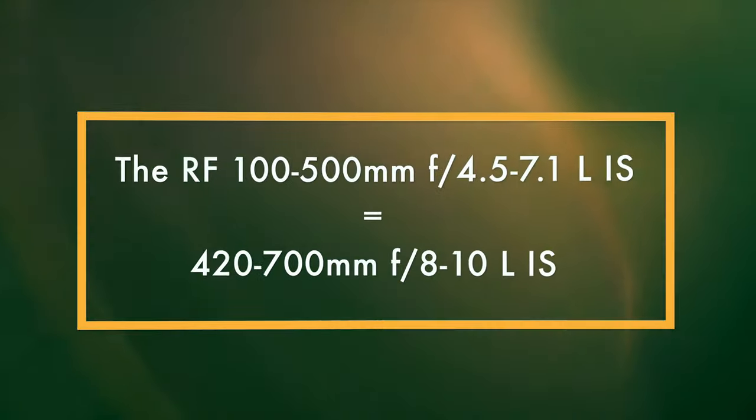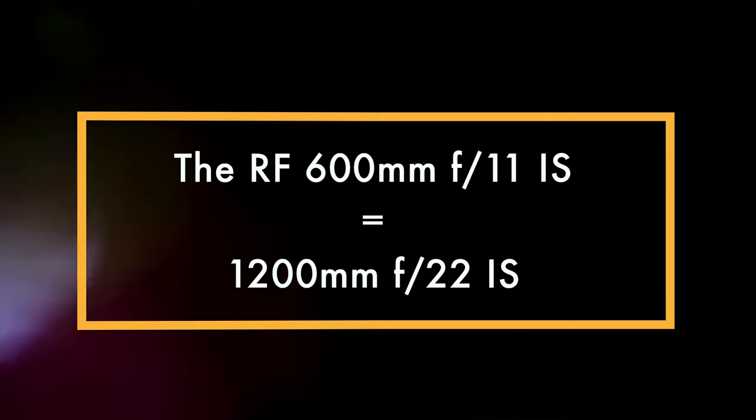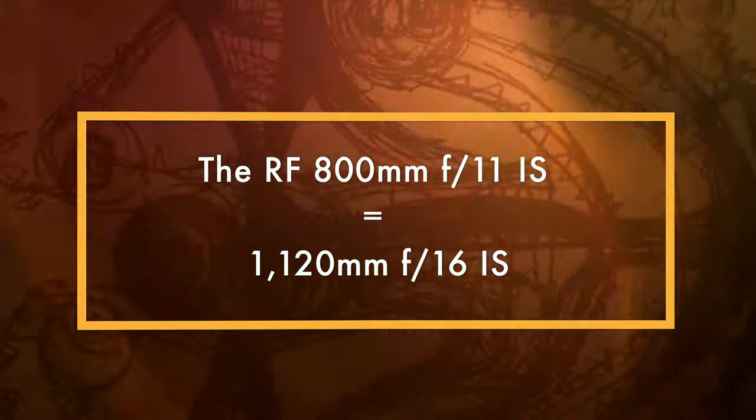With the RF 100-500mm — remember it only works between 300 and 500 millimeters — the RF 100-500mm f4.5-7.1 L series becomes a 420-700mm f8 to f10 L series lens with the 1.4x extender. What about the 2x extender? The RF 600mm f11 becomes a 1200mm f22 lens, and the RF 800mm f11 becomes a 1600mm f22 lens. Incredible — the sole advantage provided by an extender is the focal length increase, but it does come with disadvantages.